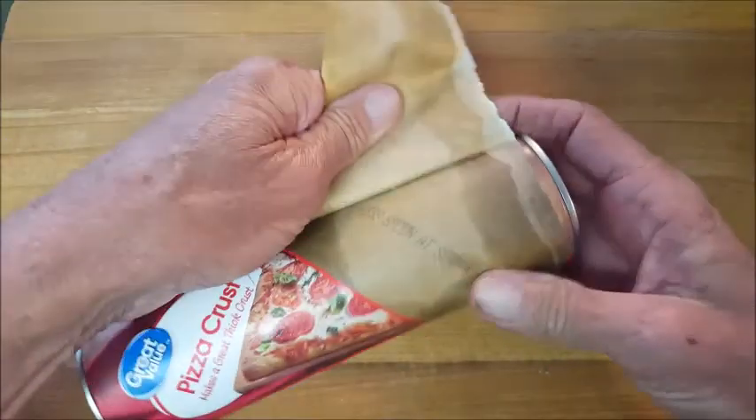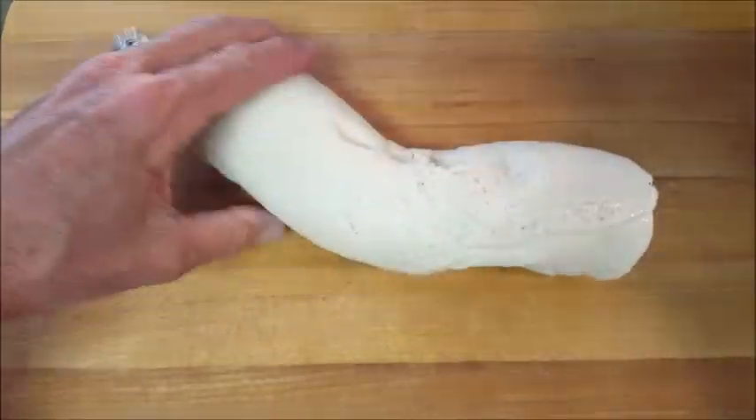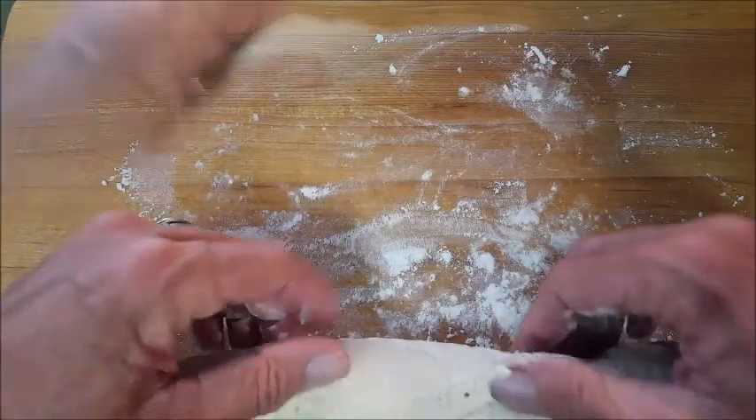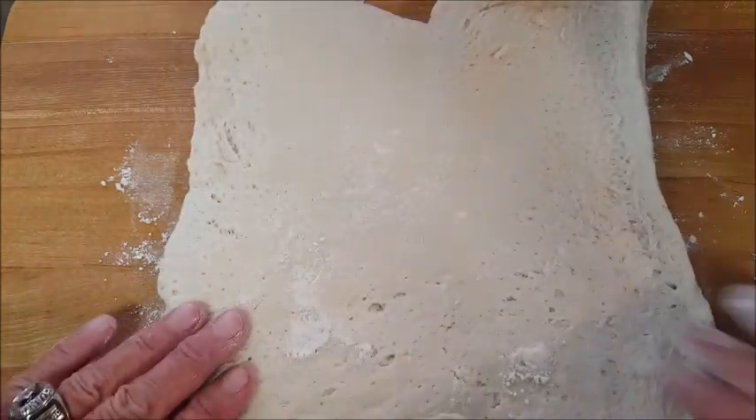Now using pre-made pizza dough from your refrigerated section at your grocery store. Just unroll that and fold it out. Get your cutting board with a little flour as well as your roll of dough. Now just fold that out. It's going to be bigger than the bottom of your Crock-Pot, but I'll show you what to do with that next. Roll it out until it's flattened.